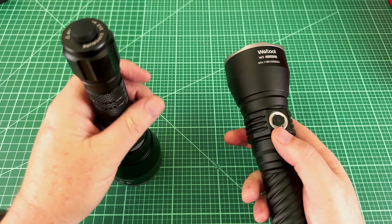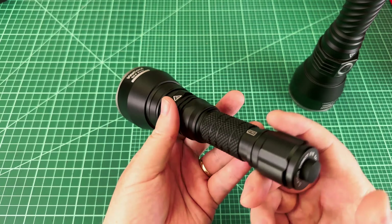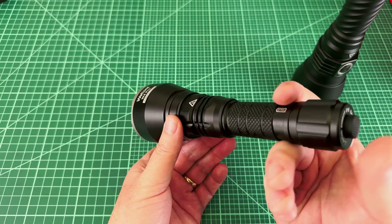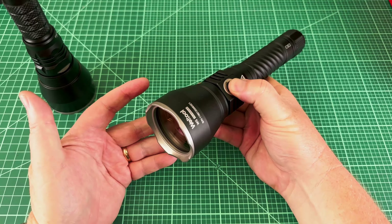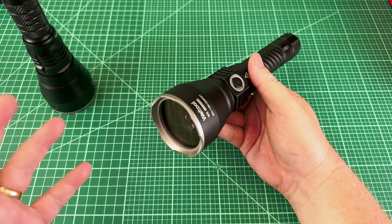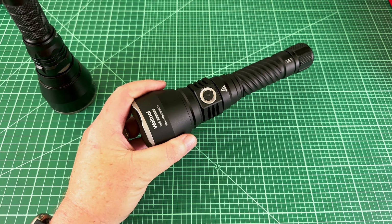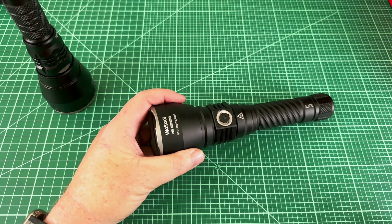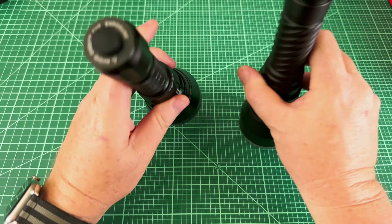If you hate press-and-hold for on, you're going to want the W4 Pro — it's just a simple click on, simple click off. Whereas with the W5, you press and hold to turn on, then press and hold again to turn off. The press-and-hold is presumably to prevent accidental activation, but as we saw, pressing something against it long enough still turns it on.